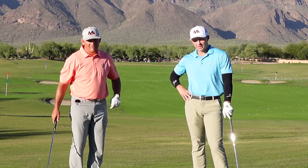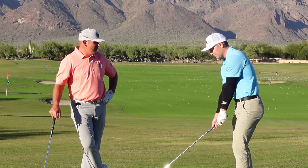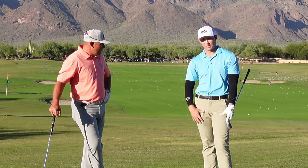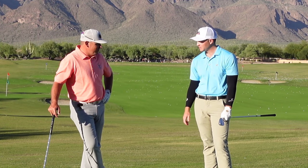All right guys, we hope you enjoyed it. Try out these little pivot drills with arms extended — that's a nice little thing to kind of build your swing around as you build up the speed.